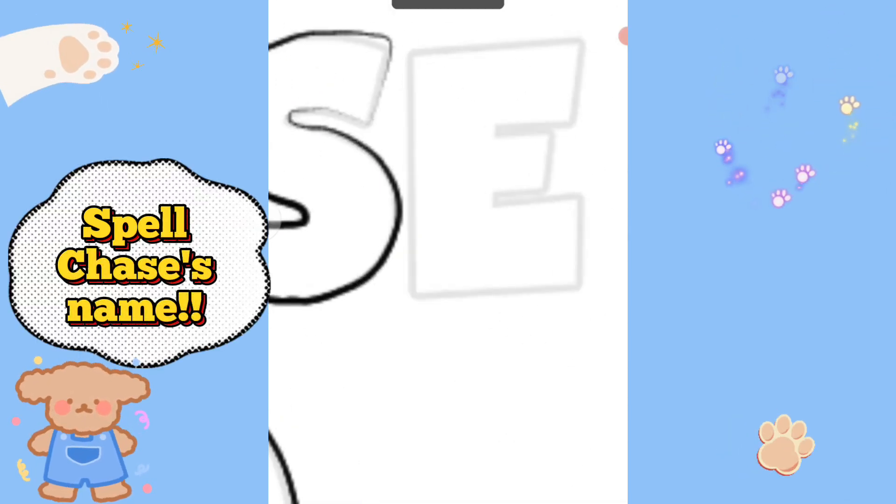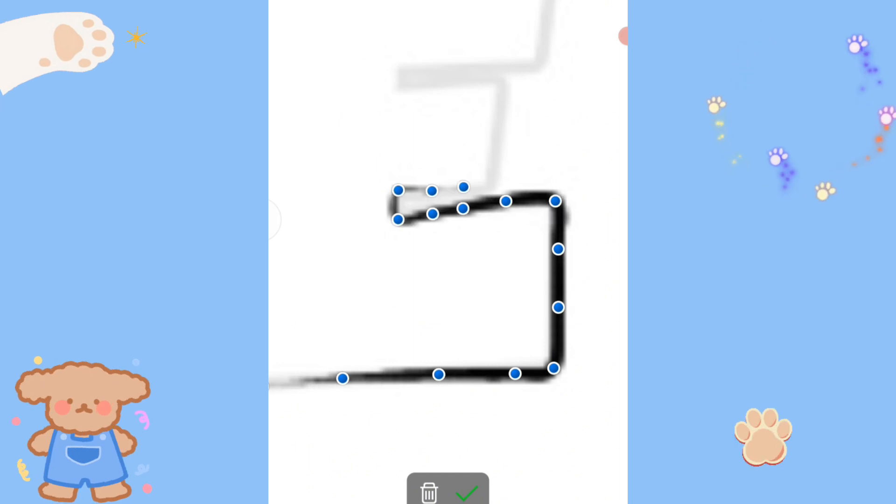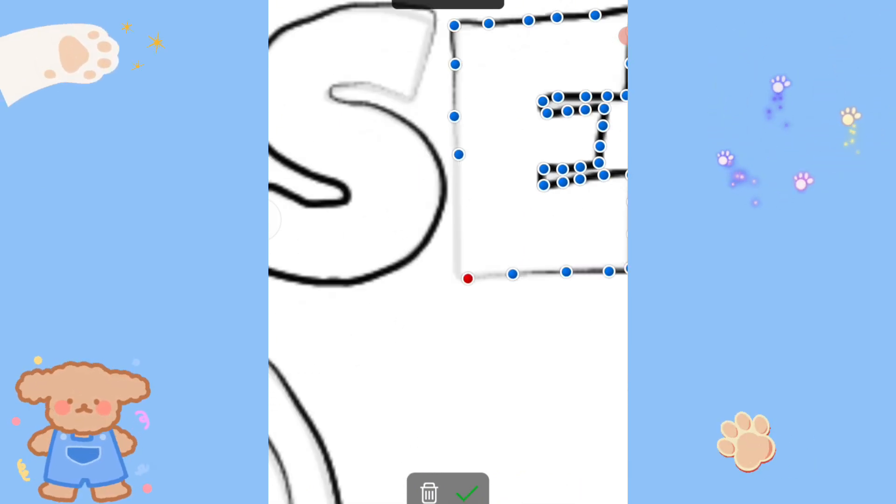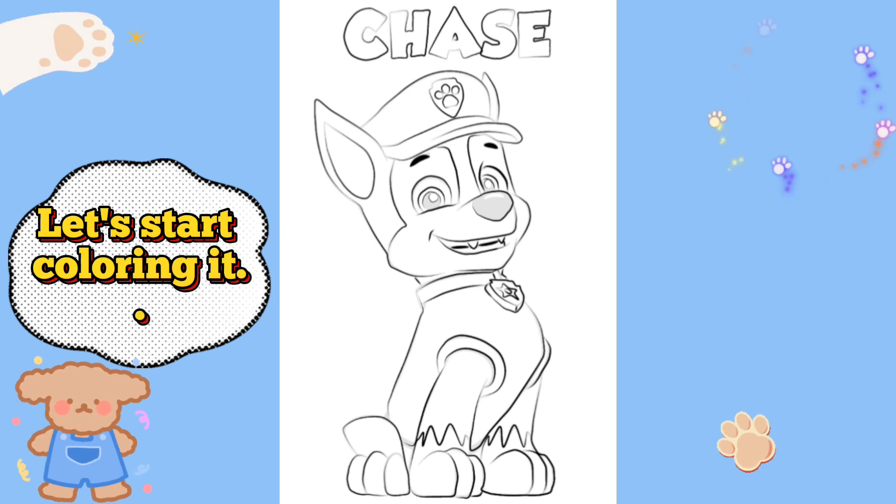Spell Chase's name. Let's start coloring it!